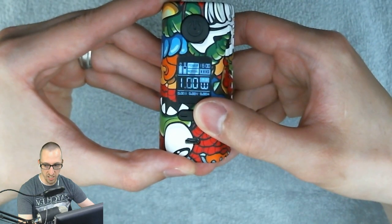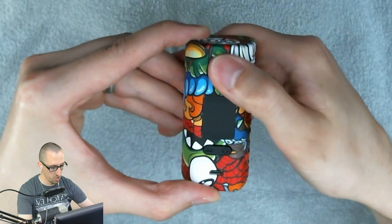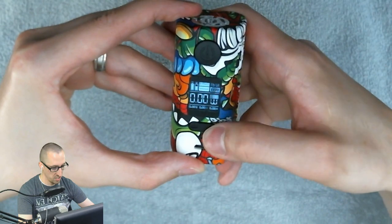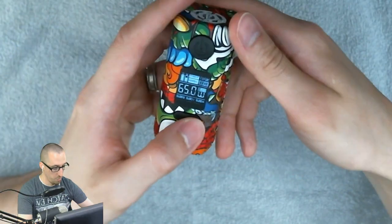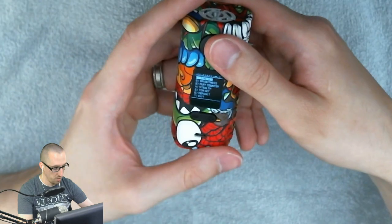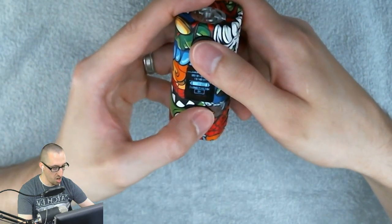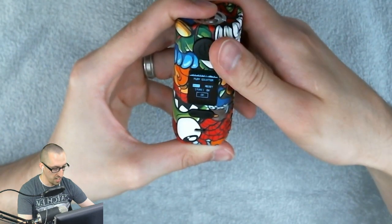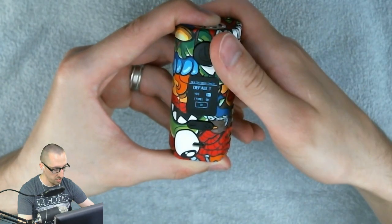We are in wattage control mode. This goes up to 218 watts and does round robin back to one, going up by one-tenth. Five clicks shuts it off; five clicks turns it back on. Three clicks from power takes us into temperature control — Titanium, Stainless Steel, Bypass, then back into power mode. Two clicks takes us into the hit mode: Normal, Power Plus, and Soft. Pressing the positive and fire button together puts us into the menu, where we have Time Set, Brightness, Puff Counter, Stealth, TCR Set, Default, and Exit.